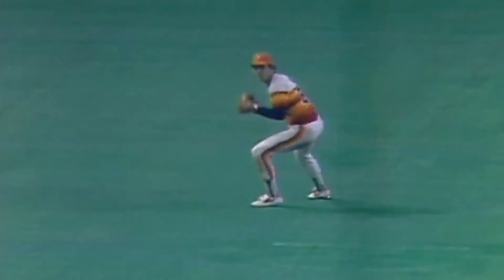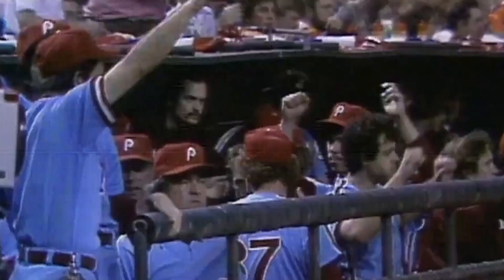Unser would stay in the game and play the outfield. He would see the Astros tie things up again, sending the game into extra innings, which was the fourth time in the best-of-five series. In the top of the tenth inning, Unser would get another key hit — a one-out double. Two batters later, Unser would score on a Gary Maddox double. That would be the run that won the game and the pennant for the Phillies.